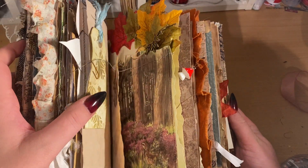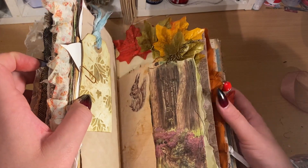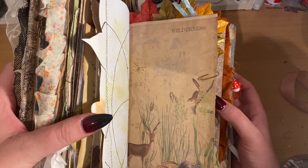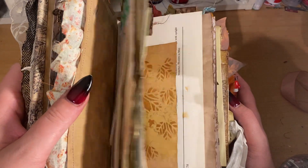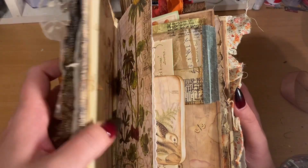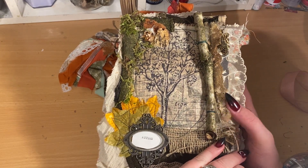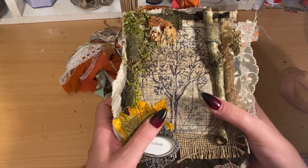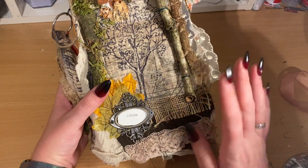This will be put up on my Etsy shop — it might be up in an hour or so and it will be up for sale. Sorry for boring you about my clock and my phone. Thank you for watching and goodbye.